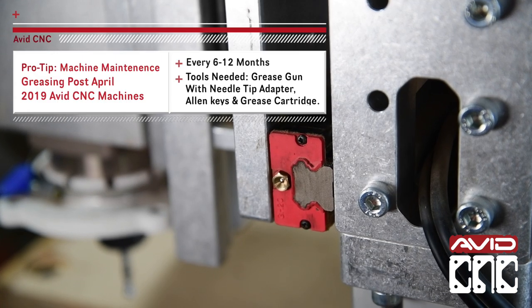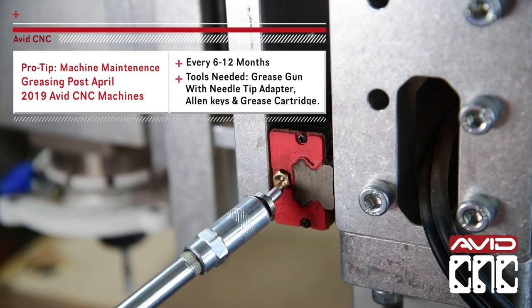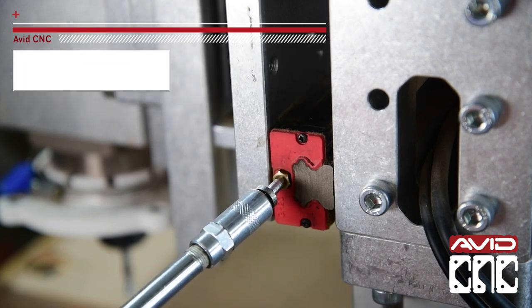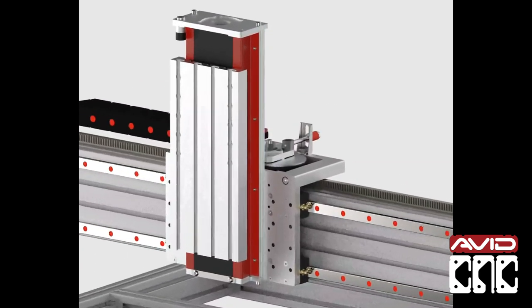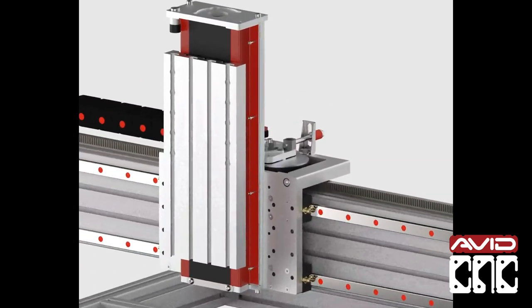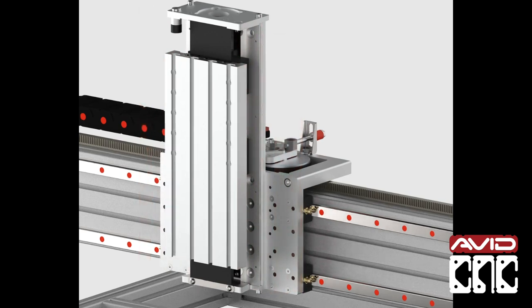Hey all, this is Sammy from Avid CNC. This video outlines how to grease your Avid CNC if you ordered your machine around or after April 2019. If you ordered your machine before April 2019, your z-axis likely looks different — pause here and check the description below for the proper procedure on how to grease your CNC machine.